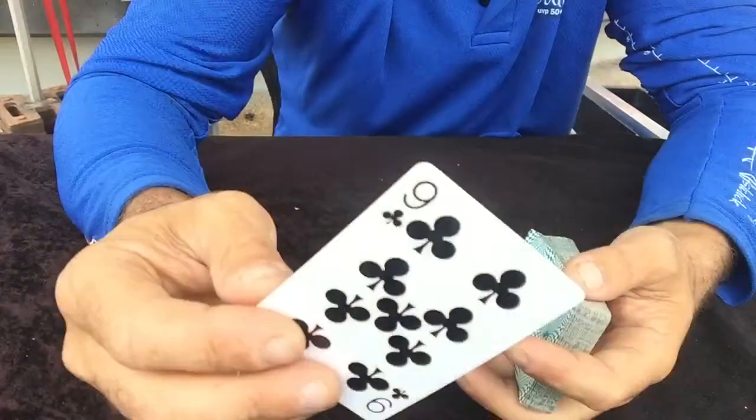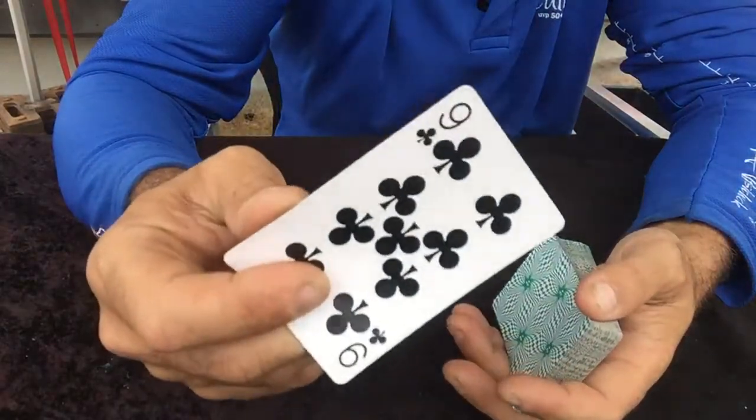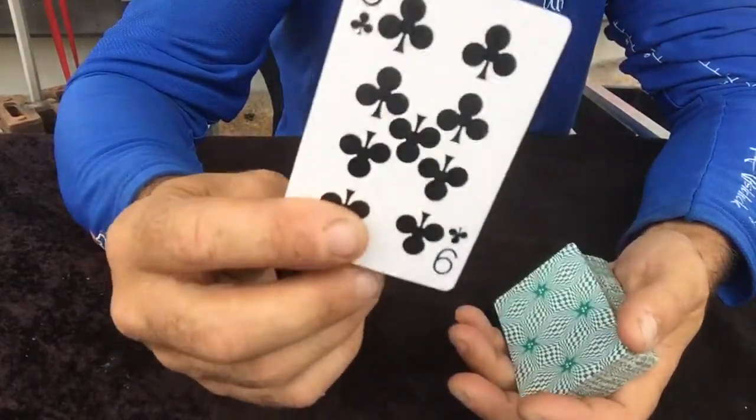When you bring out the packet, you could put the nine somewhere else — in the corner of the room, under the table, in the fridge. It's limited only to your imagination as to where you're going to put the extra card.